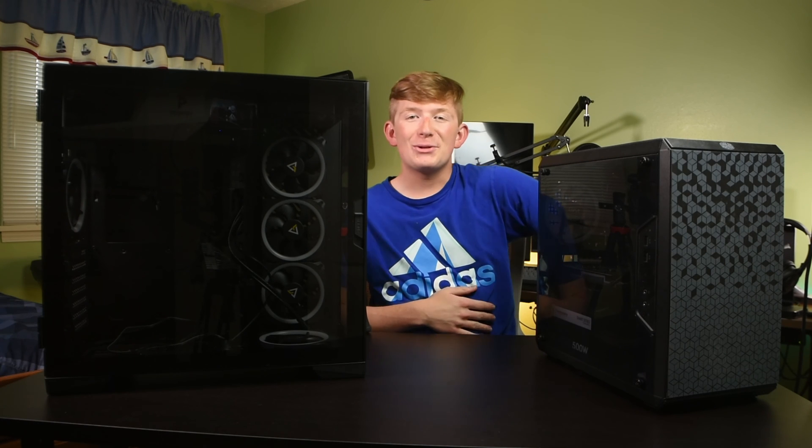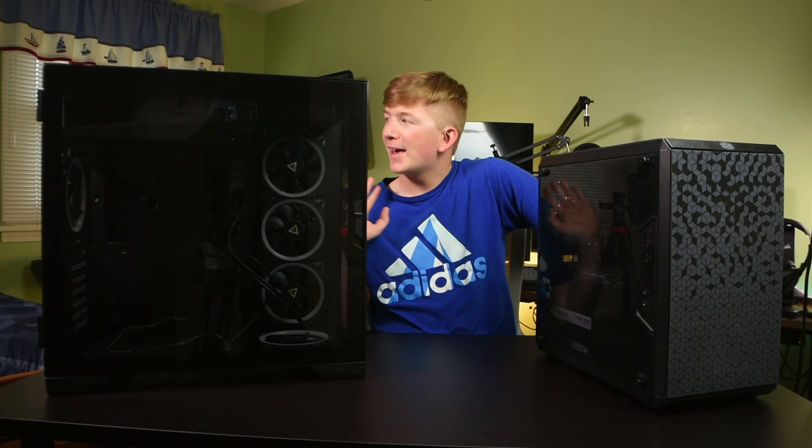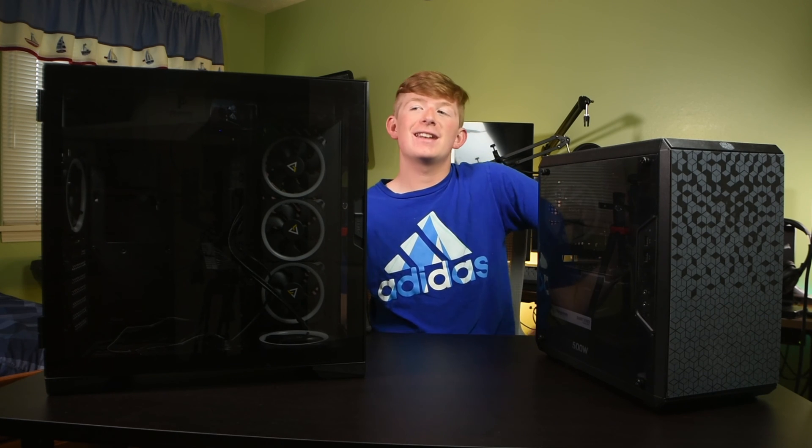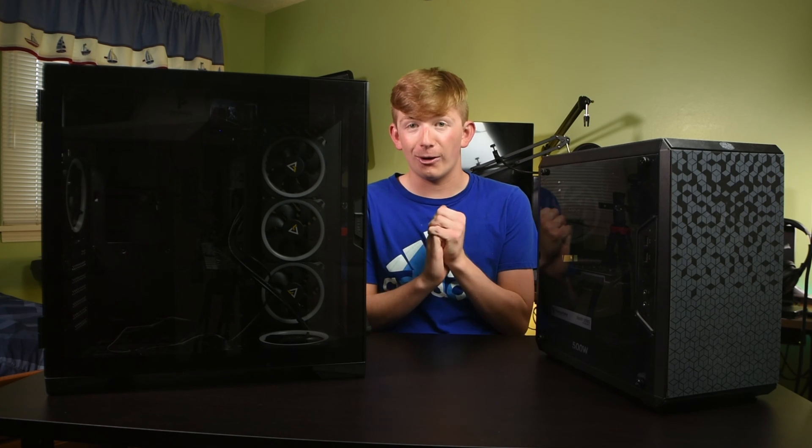Hello everybody, welcome back to Hardwired Review, and yes, I am back to my normal setup, I am back from vacation, and reality hits hard.